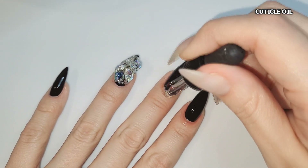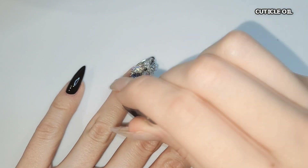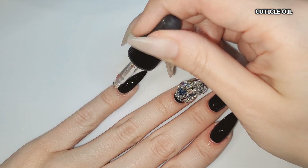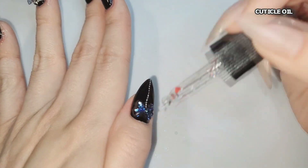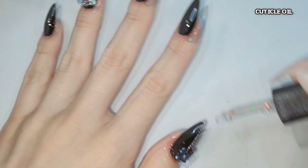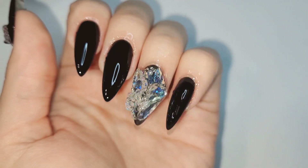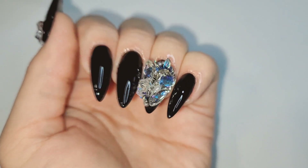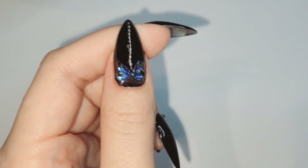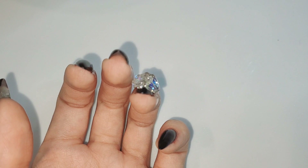I'm going over everything with cuticle oil to make sure my cuticles are hydrated. I know sometimes they look extra dry — I'm using acetone and my skin is just naturally dry. But that's the look! I hope you all like it. I just wanted something really fun to look at and I haven't done nails shaped like this in a while. Thank you so much for watching. If you could change the color, what color would you change it to? See you all in the next video — I hope this gave you some inspiration. Bye bye!